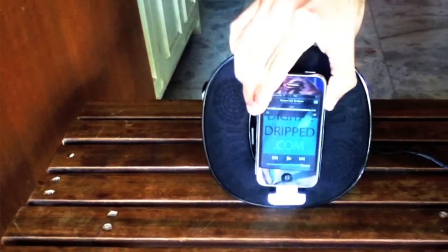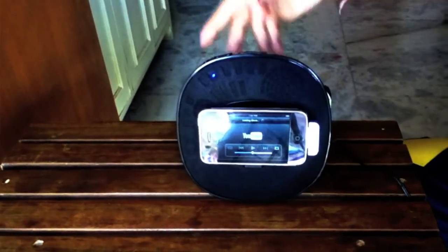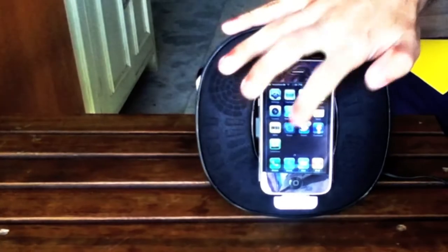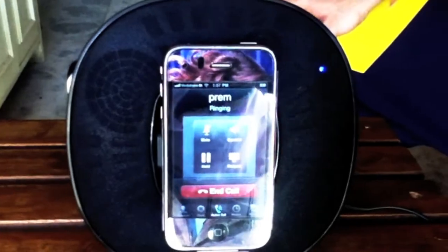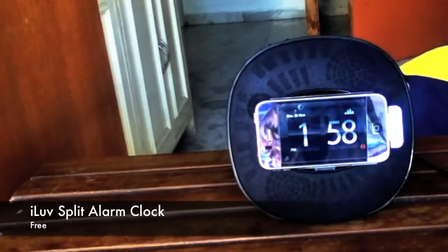Just dock your device, enjoy your music, watch videos on YouTube, watch movies or even photos while your device gets charged so you don't have to worry about running out of battery. You can also use Skype while your device is docked in and have a conversation in stereo sound. You can turn this into an alarm clock by downloading an app from the App Store for free.